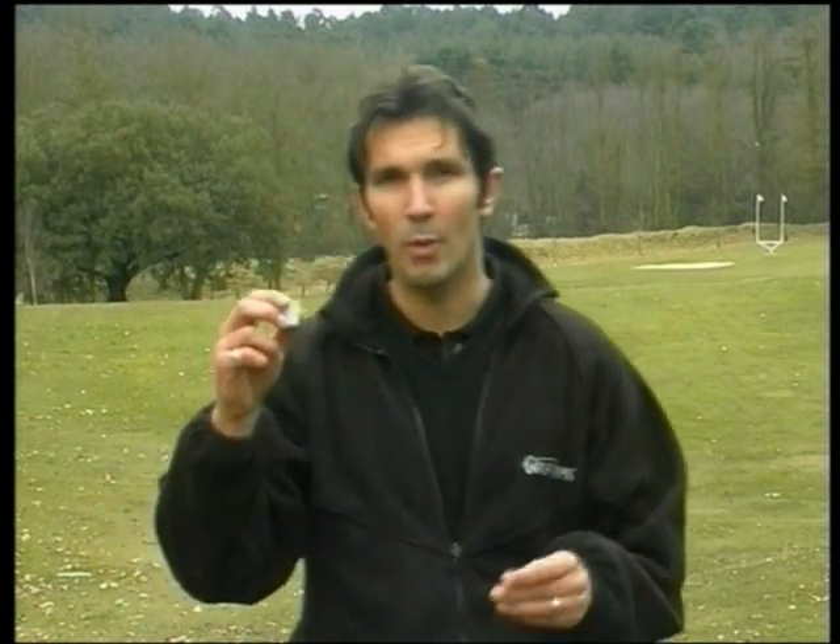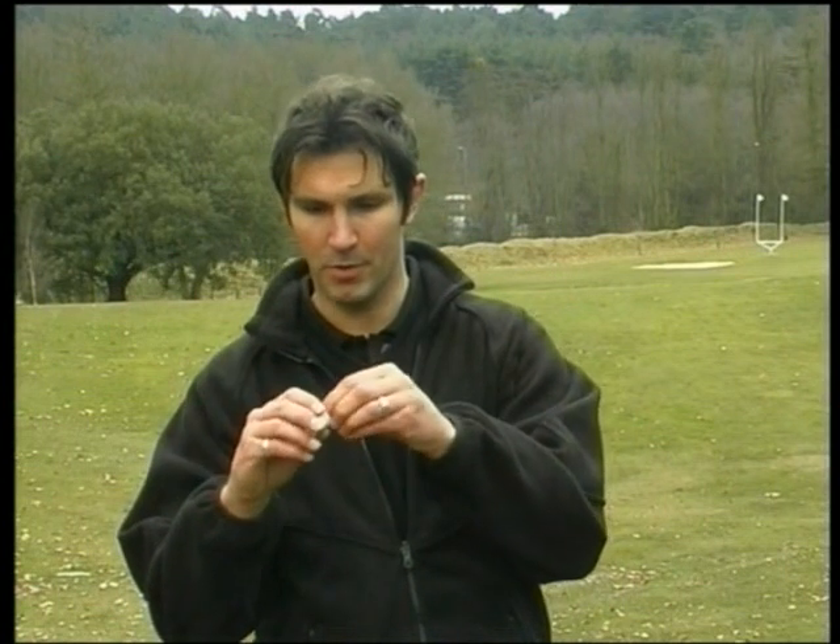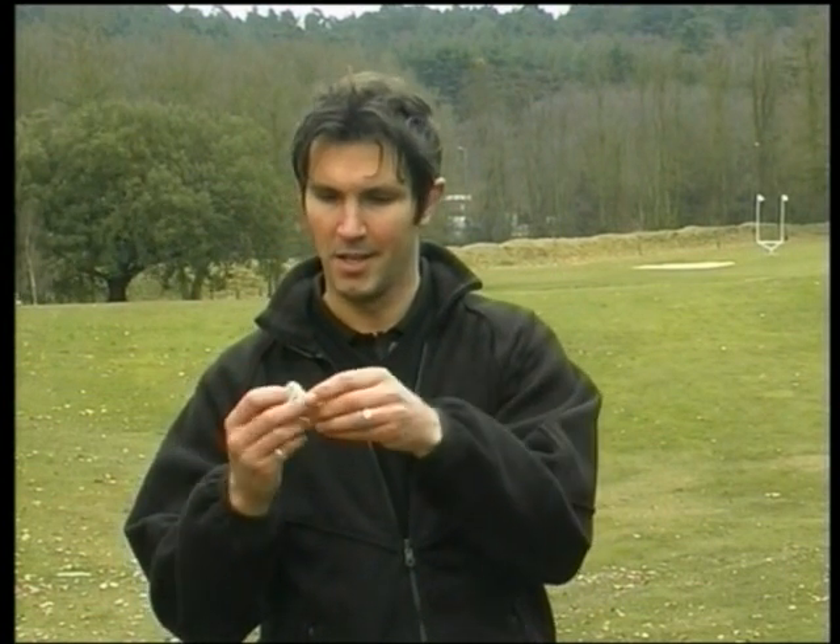These are called teacups. They're made of rubber and their job is to hold the oval ball at any angle before you hit it. You simply push your regular tee through the bottom of the cup and then spike the whole thing into the ground. It's as simple as that.